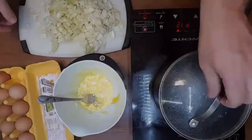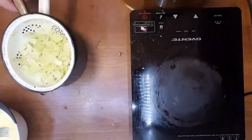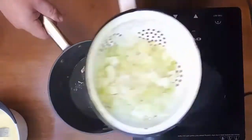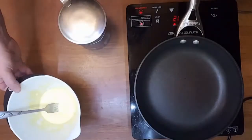After the cabbage is boiled, drain it and dump it into the mixing bowl. You can also add a tablespoon of shredded cheese.